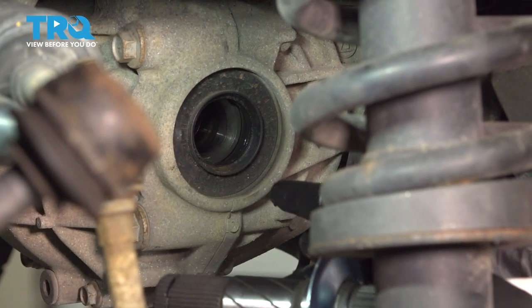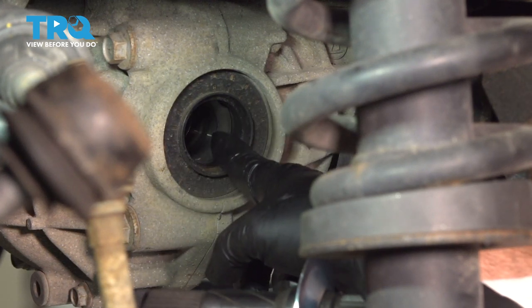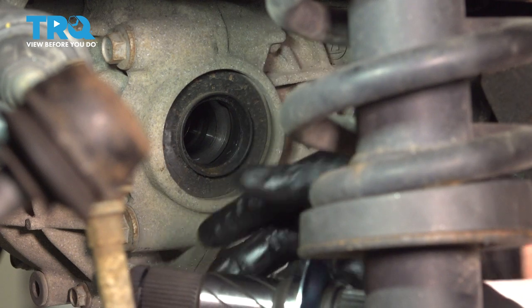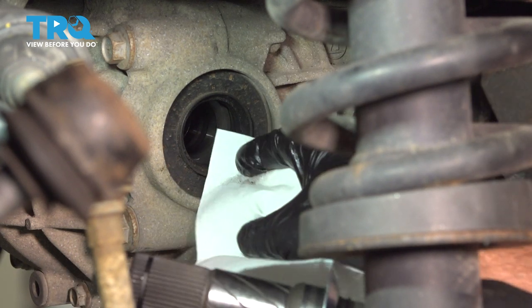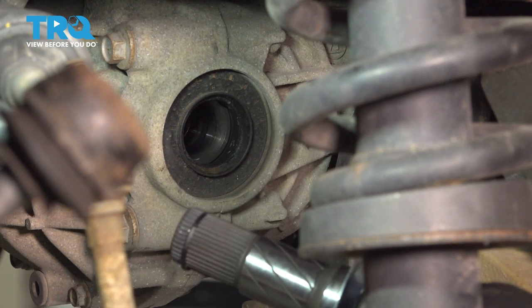Before we install our stub shaft, you want to check out the seal here. Make sure the seal is in good condition. If it is leaking, marked up, nicked, or damaged in any way, you want to go ahead and replace that now. Ours looks like it's in good condition — it's not leaking, it's nice and dry.